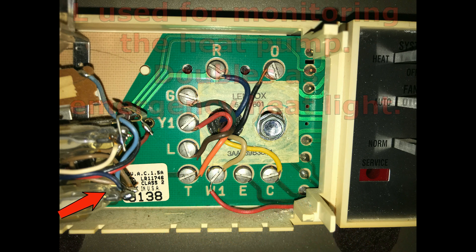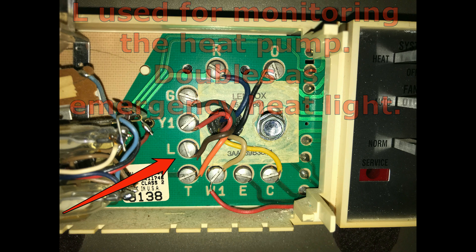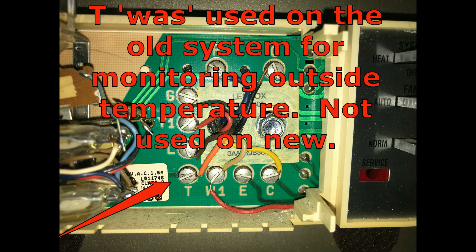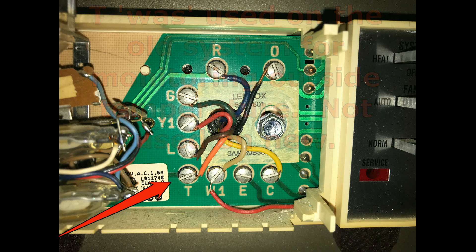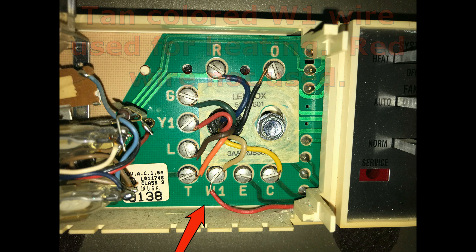Basically all we're going to do is take the wires loose from the old thermostat and place them onto the new. However, you will note that there are a couple of wires we will not place onto the new, and we will point that out. Specifically, this red wire at the bottom caused me some concern because I did not know immediately where it went.